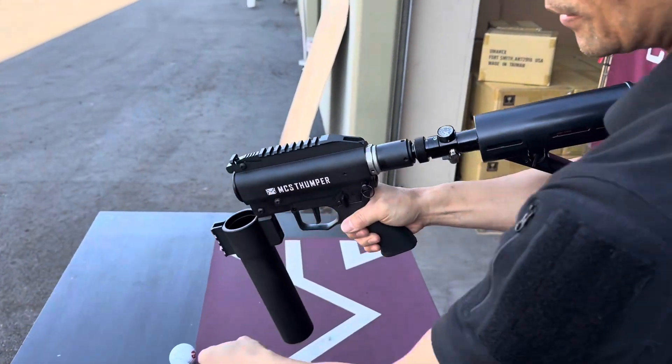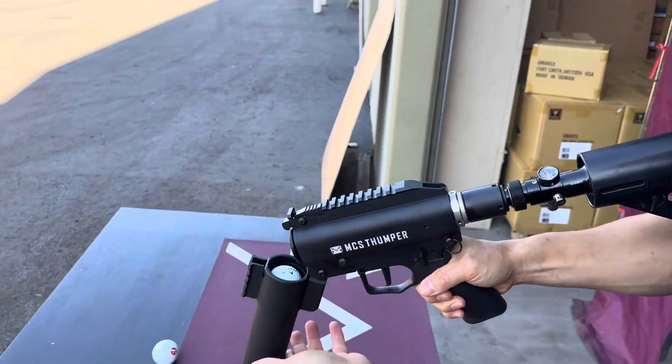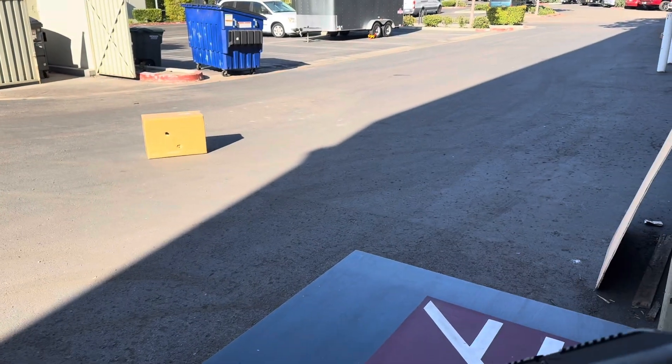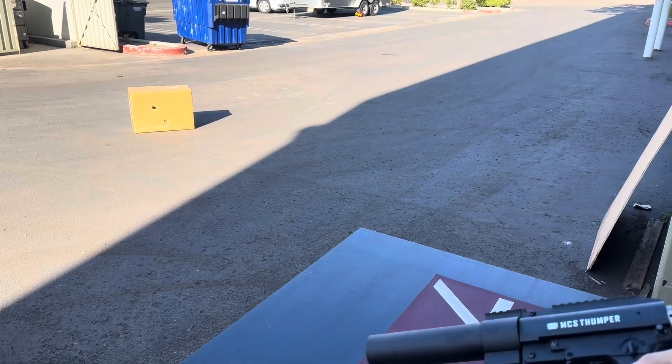Switch, load another one, drop it in. Shoot. Drop another one in.